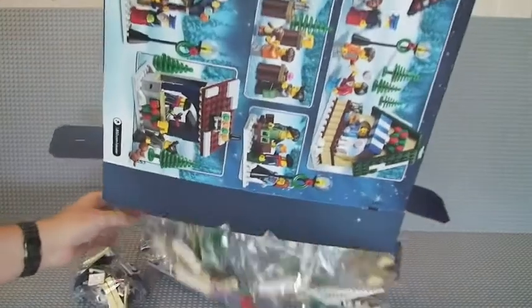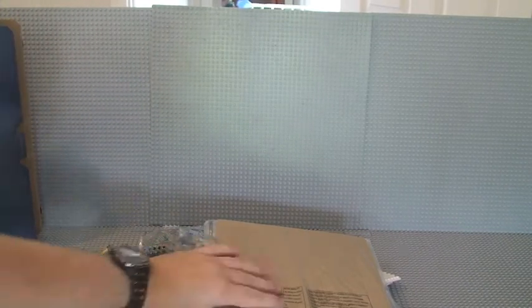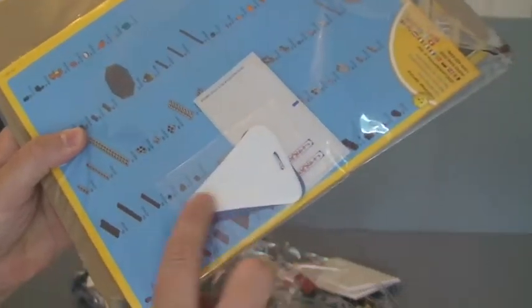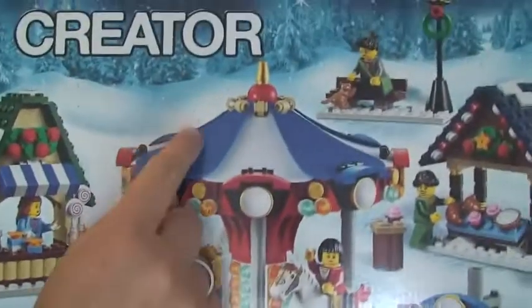So in the box we have — I'm going to tip this out — quite a few bags, which I guess we would expect given the piece count. First of all, we have our instruction manual, with cardboard to protect it and stop it bending. We have some stickers and we have these material pieces here — they go on the carousel. That's what's on the roof of the carousel itself.